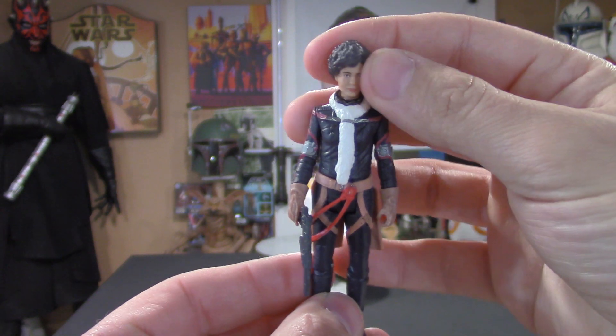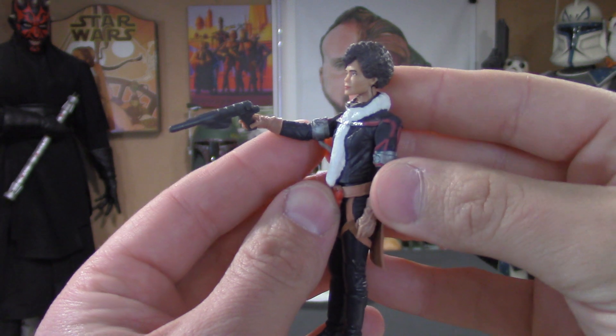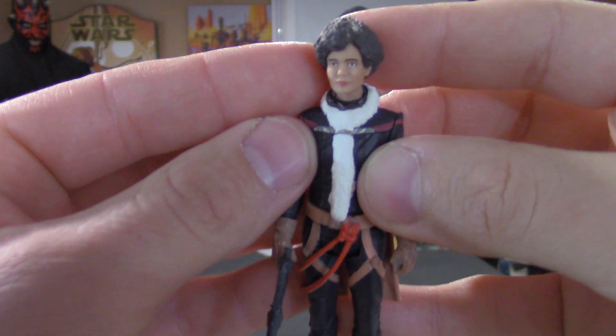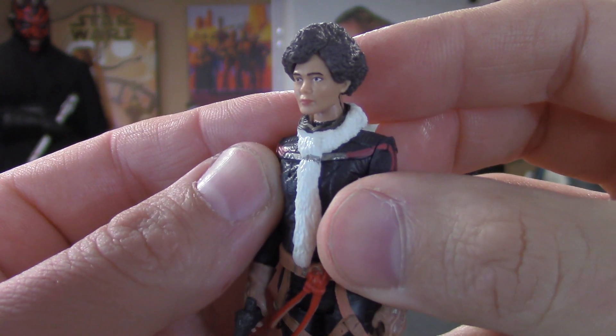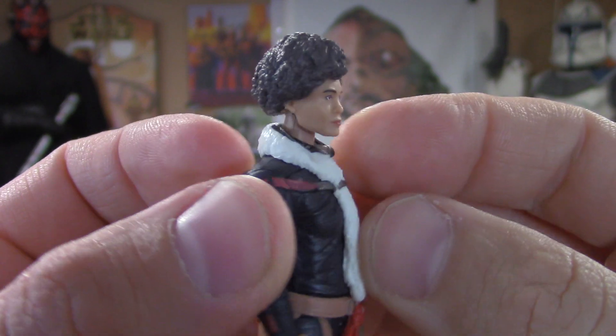Alright guys, well there you have it — there's Val in all her glory. The side profile is really nice.